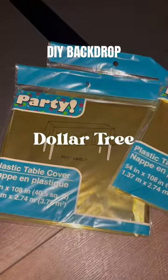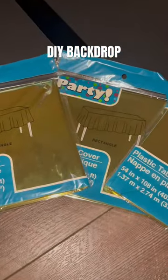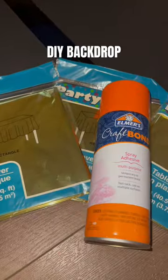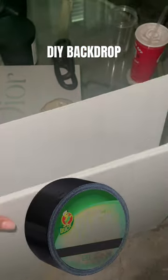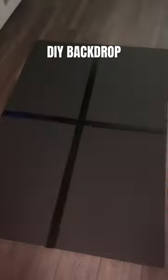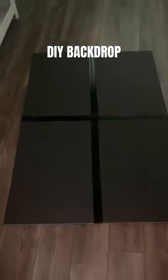I'm going to show you guys how I created this gold DIY backdrop for a birthday party. You will need some spray adhesive, the gold foil tablecloths from Dollar Tree, poster boards, an exacto knife, and duct tape.